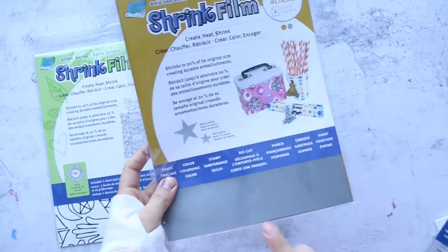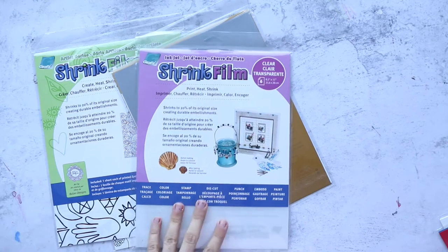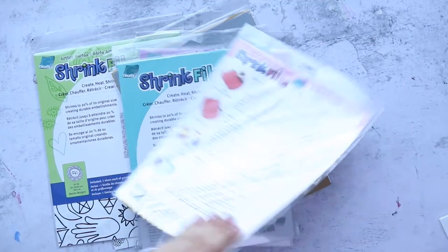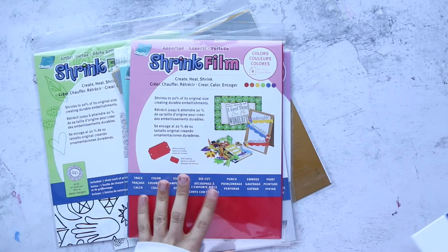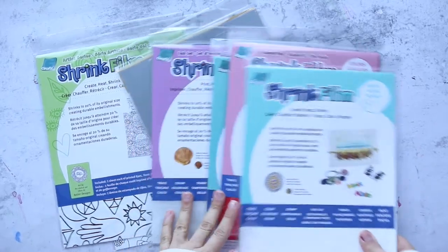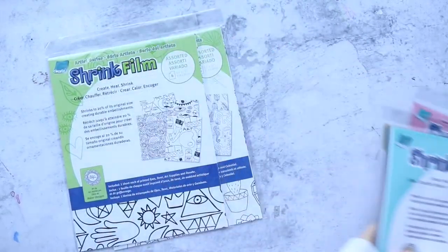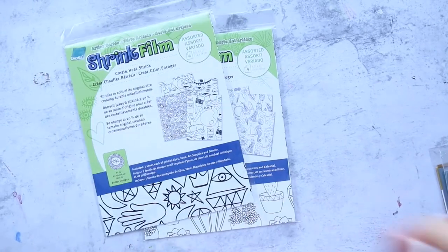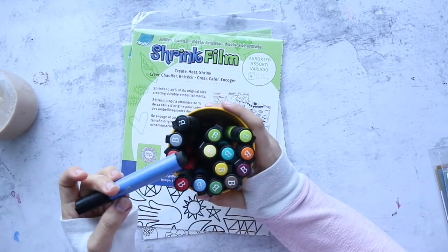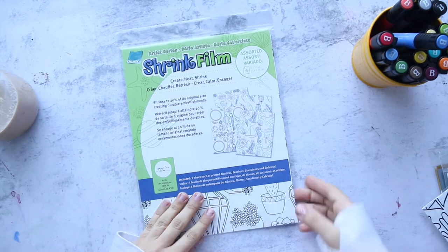Let me show you the colors of the shrink foam. We have metallic in silver and gold, a clear transparent inkjet one you can print on, a plain clear one, and a red one — so fun! I'm going to do another tutorial using the plain colors, but now let's go with the designed ones and color them using fabric artist pen big brush markers.